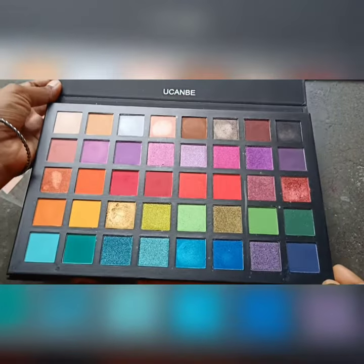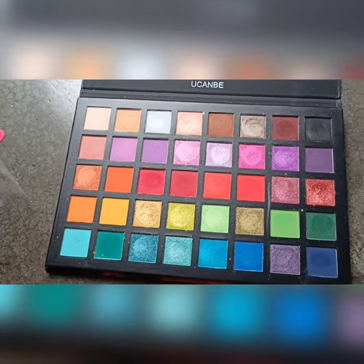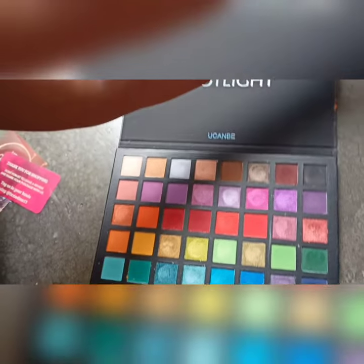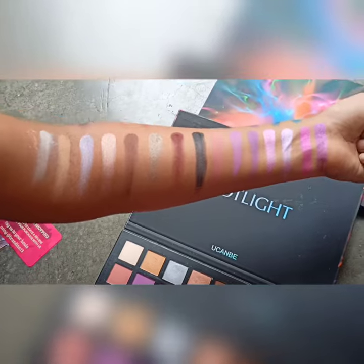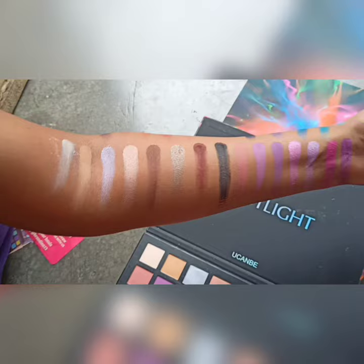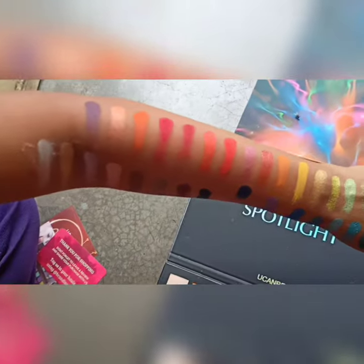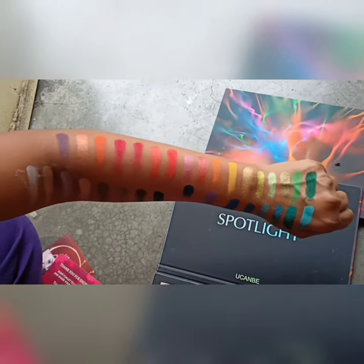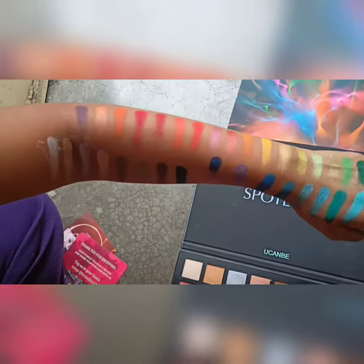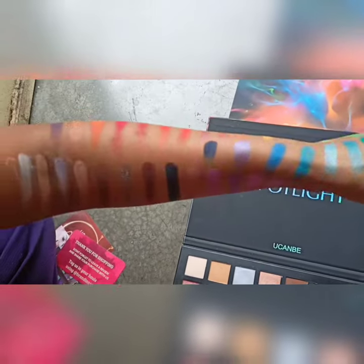Friends, this palette is so good. There will be great pigmentation — you'll think it's a Morphe level palette. Apart from one or two matte shades which may have a little fallout, the rest of the colors are bomb. You can see how many beautiful colors there are. This is just one swatch and it looks so beautiful.